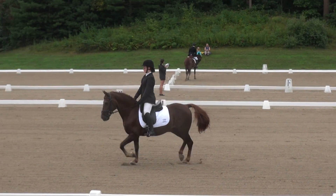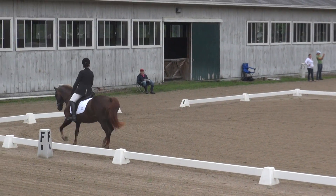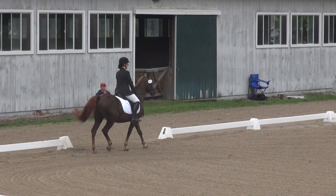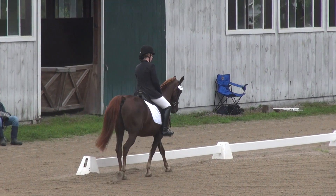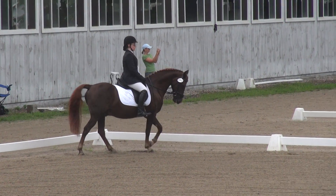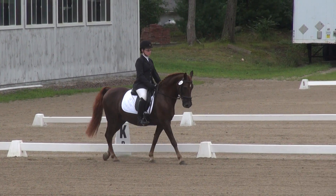A, medium lope. A to K, medium lope. A to K, medium lope. K, X, H, free lope. H to C, medium lope. W, O.